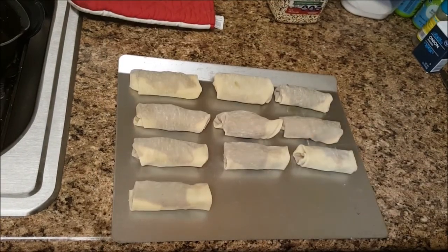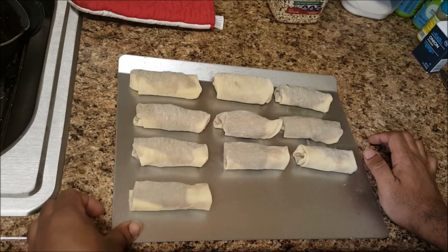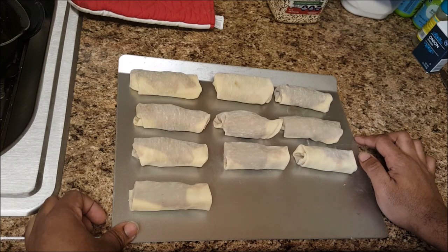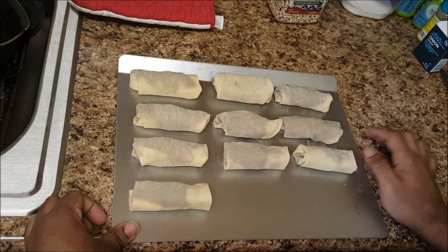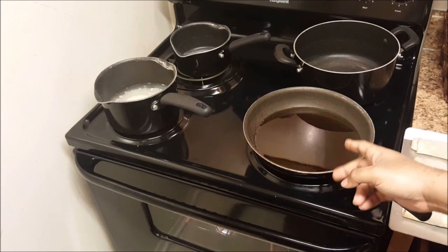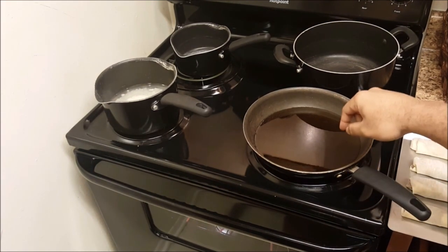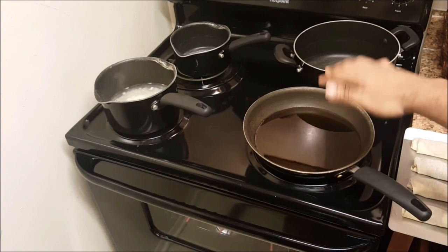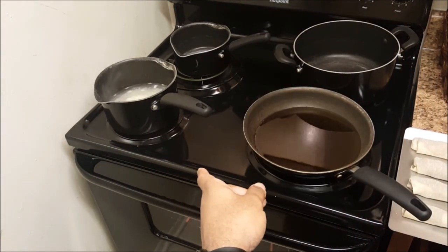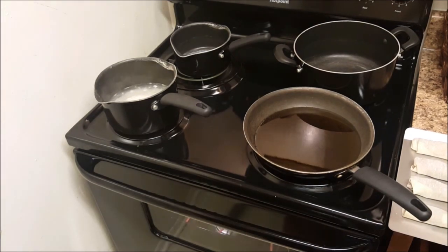We have our beautifully wrapped egg rolls right here. I'm about to put them in the freezer for about 10 to 15 minutes, and after that we'll get them fried up. I just took the egg rolls out of the freezer and now I have sesame peanut oil heated up and ready to go. I also have some jasmine rice boiling over there for my meal prep for the week.